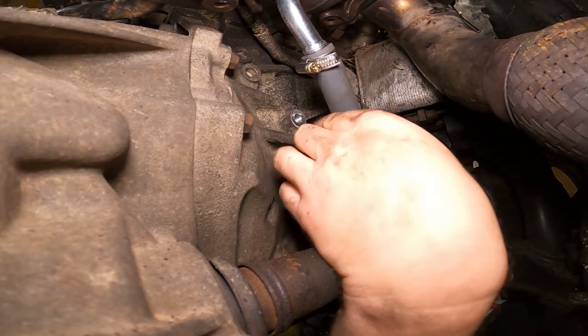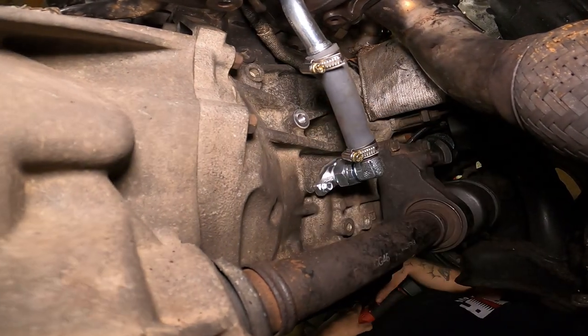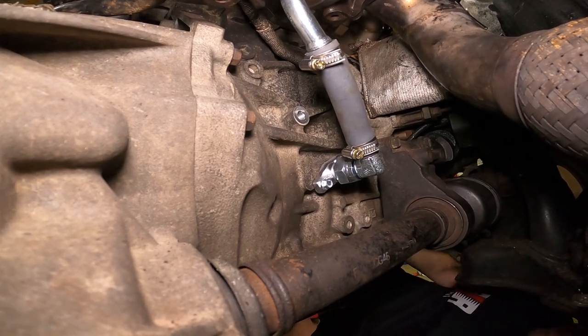Some decent frickin' clamps. Can I get an aww yeah? Aww yeah!